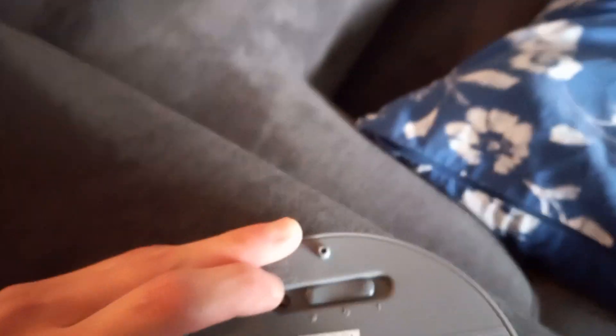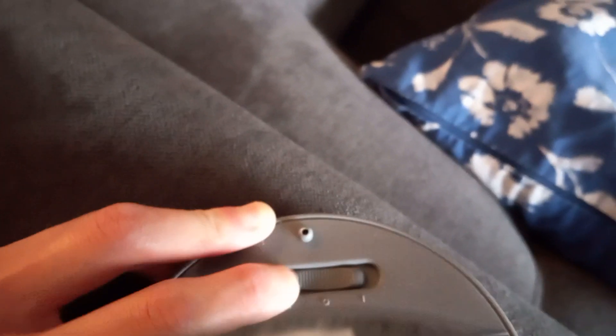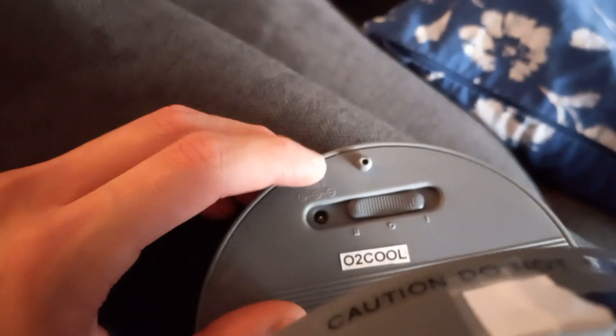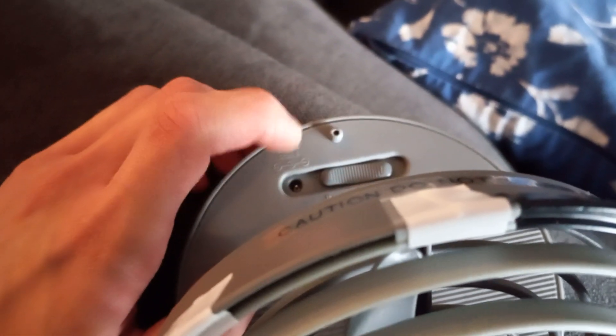It has three modes: off, Speed 2 which is high, and Speed 1 which is low. It also has an AC connector and a little dot groove.